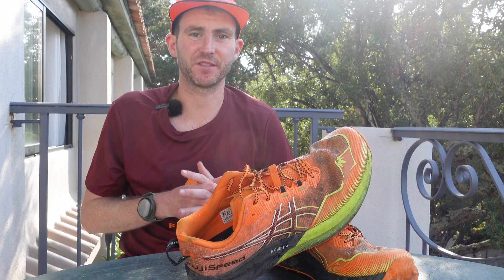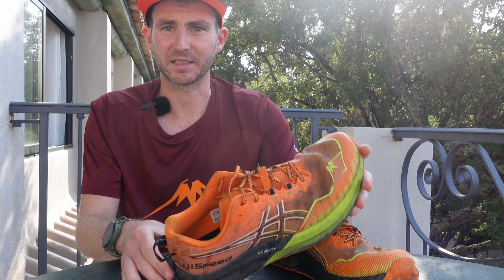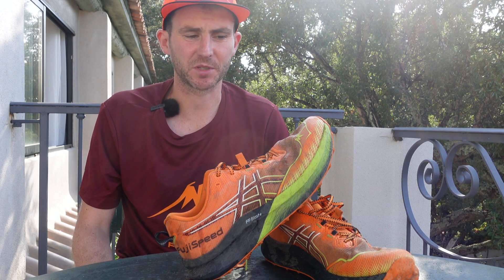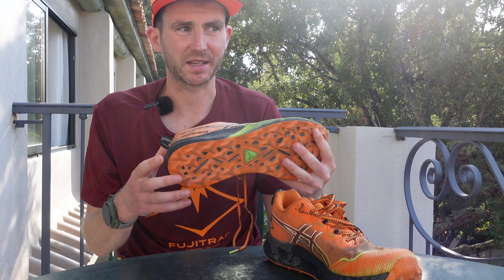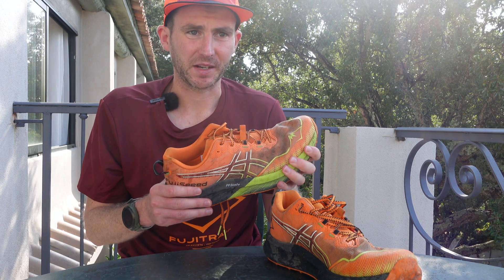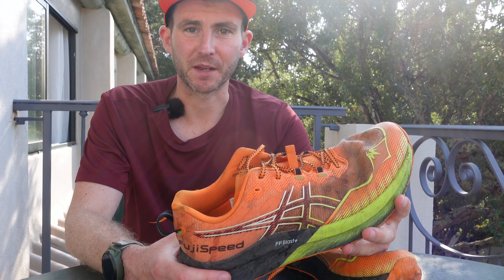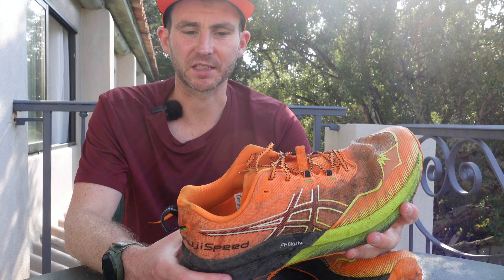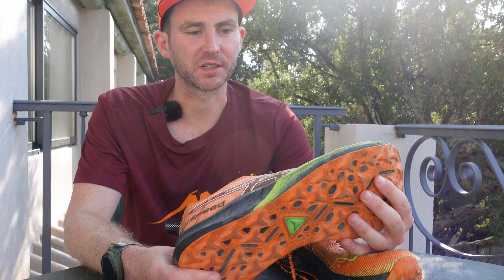Bit of a different location for this video. We are in Corsica and I've been here for the last few days with ASICS testing some shoes like the Fuji Speed 2 and some exciting new products they have coming out next year which I'm not allowed to speak about just yet. The main purpose of this video is to speak about the Fuji Speed 2 because although ASICS haven't specifically asked me to do this, as a trail and mountain runner from the UK with 20 years experience, I wouldn't normally have tried an ASICS trail shoe. When I was asked to come test their new range, especially in Corsica, I jumped at the chance.